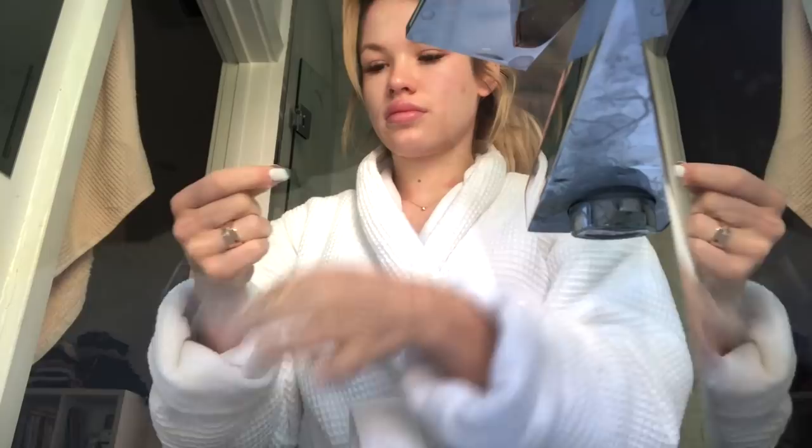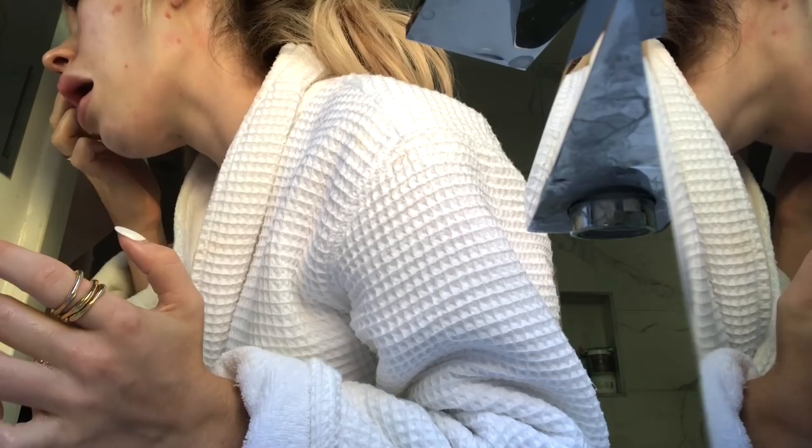I'm brushing my teeth and then washing my face with cold water and a light cleanser. I don't do anything super heavy for skincare in the morning, especially before a workout, but I still like to use a gentle cleanser and cold water to kind of shock my face and wake up really quickly.